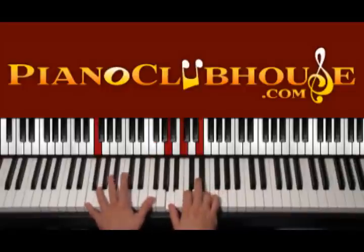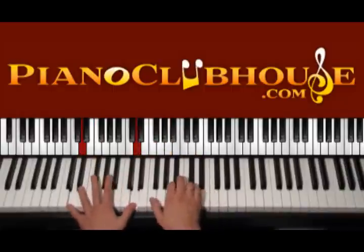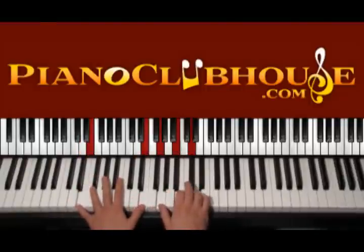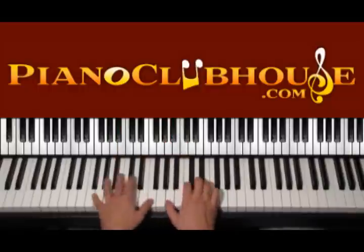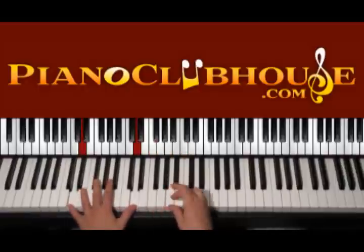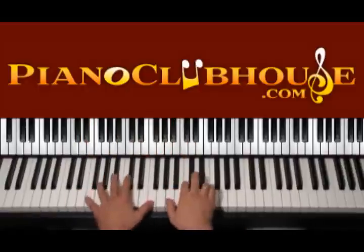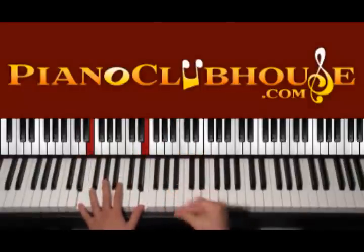F is with F, A, C, E. D minor is D, D, F, A, C. E is with E, G, B and D. And A is with A, E, A, C. So the progression goes F to D, E, A — the same thing with the introduction: D, E, A.